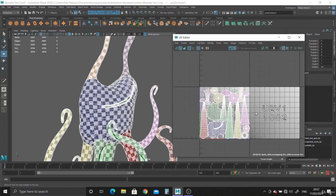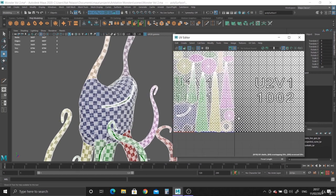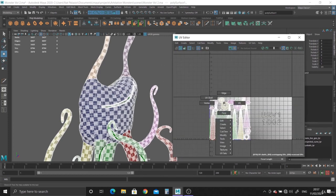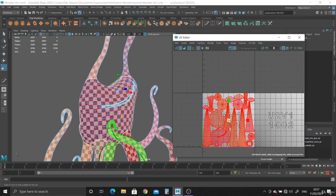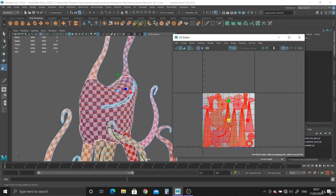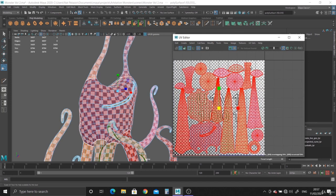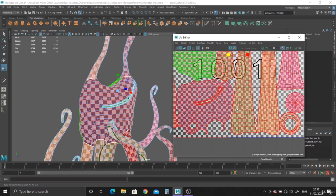There you go. You can see that square there — when you see a square, that means one of the objects is overlapped. So what we can do is just grab everything, all the UV shells, hit R and just shrink it in just a little bit. There we go — and that square has disappeared. Now everything sits inside this square.